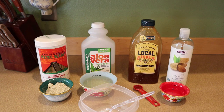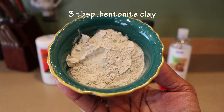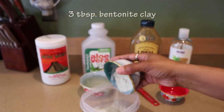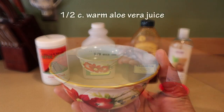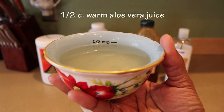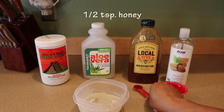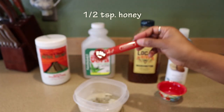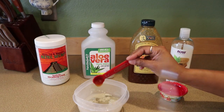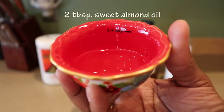Here are the things you're going to need. Let's start with three tablespoons of bentonite clay — add that into the bowl. Next we have a half cup of warm aloe vera juice, a half teaspoon of honey, and lastly two tablespoons of sweet almond oil.